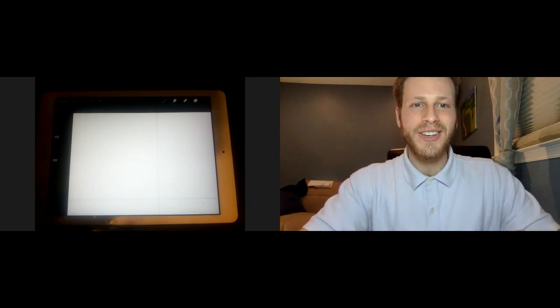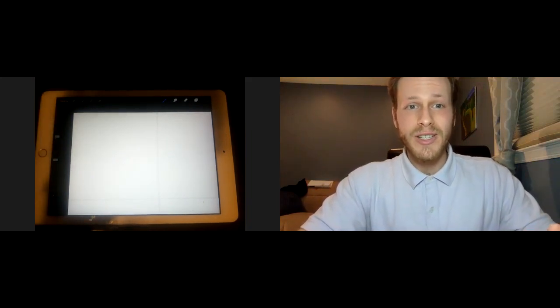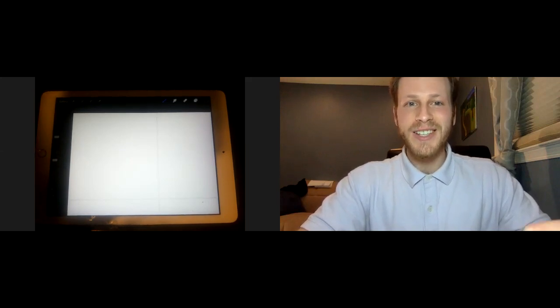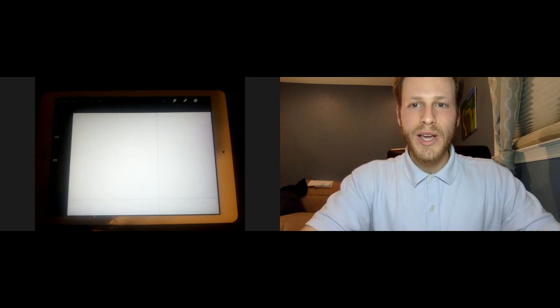We have a special guest here — John the Barber. John owns and operates his own barbershop, and he's also an artist. He's been kind enough to give us some of his knowledge and his time and his skills with this video. So everyone at home can follow along and practice some cool, fun ways of writing the alphabet. John's going to show us some different things.